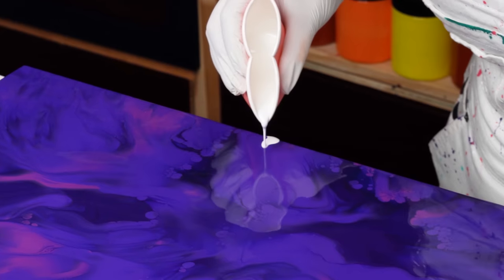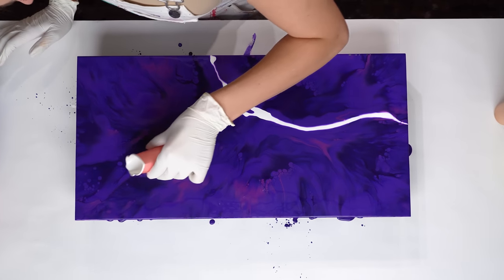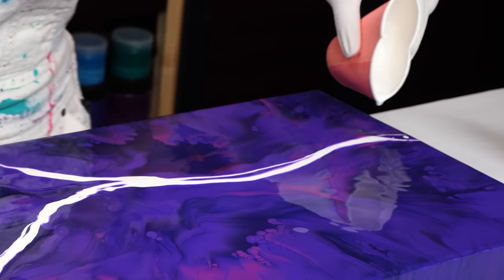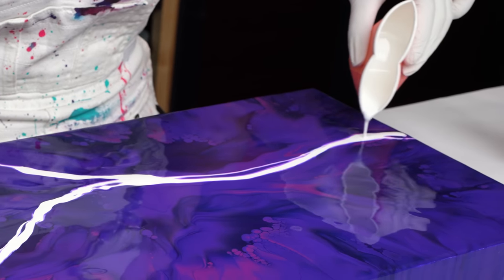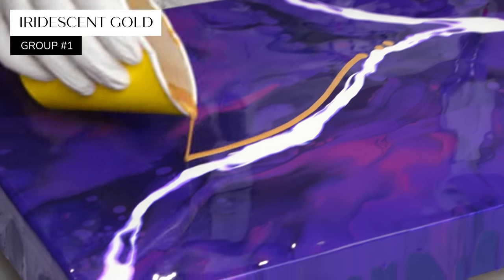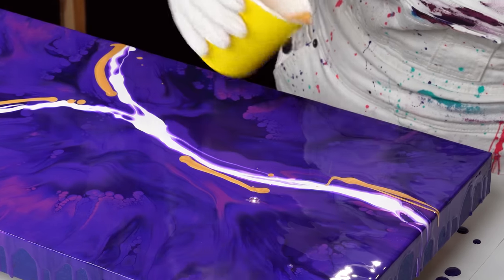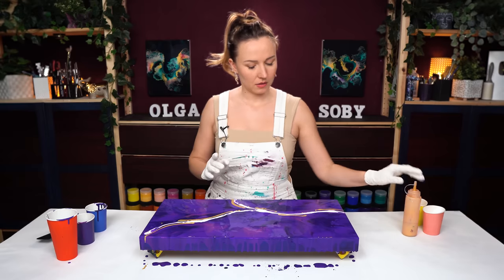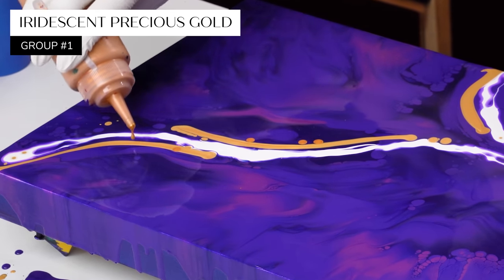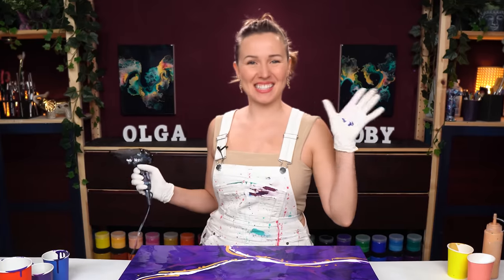I'm going to add some white first — this is just titanium white. Because I'm working with such a minimal palette today, I'm actually adding more white. This is iridescent gold, and I also have another gold here — this is iridescent precious gold. This gold is a little bit warmer. Let's make this flow dense.